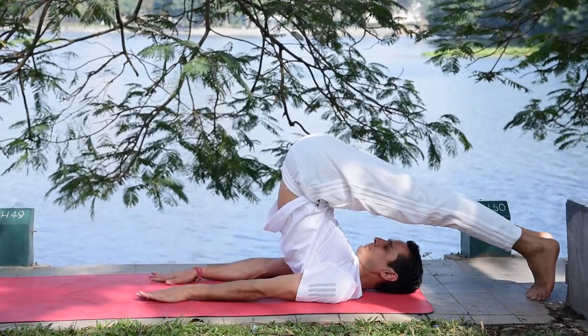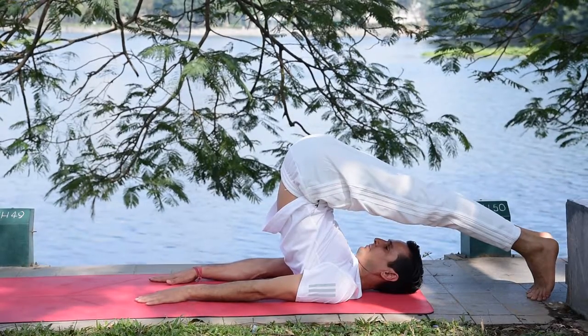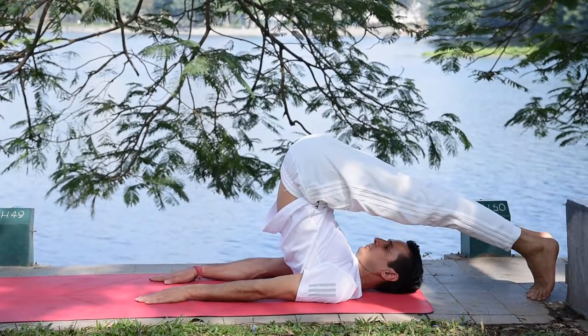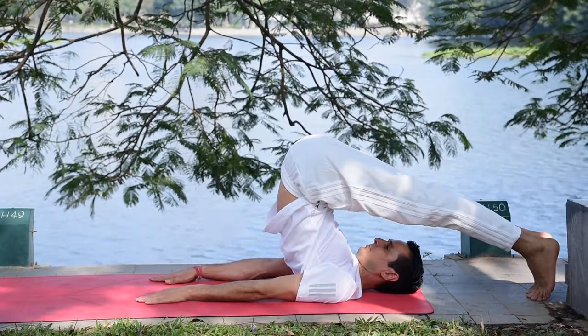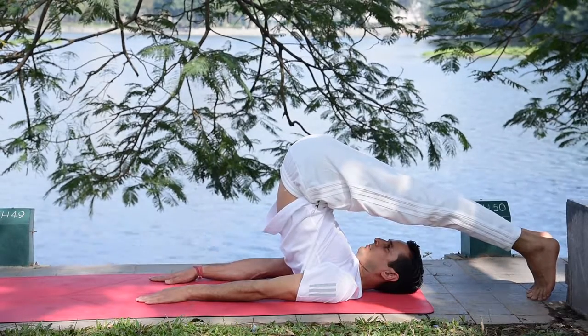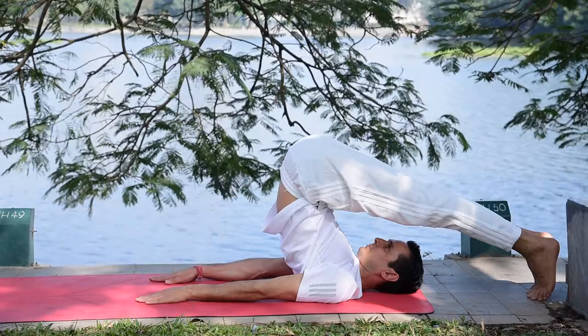If someone has a cervical issue, please make sure not to lift your hips too much. This pose also activates your thyroid gland, which affects the metabolism of the body, and it activates the pancreas, making it beneficial for people who have diabetes.